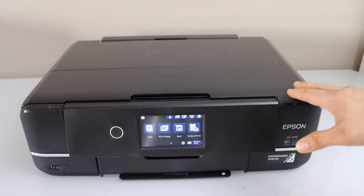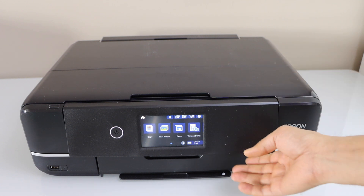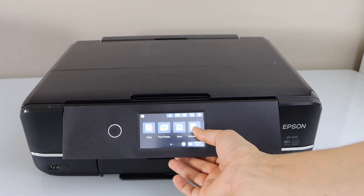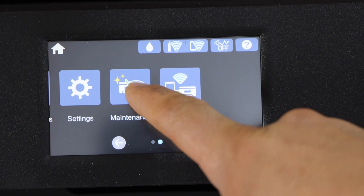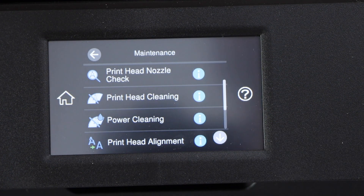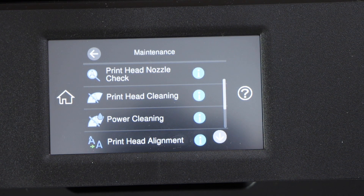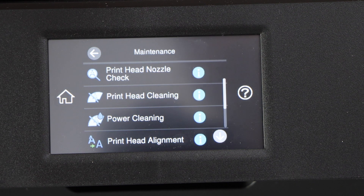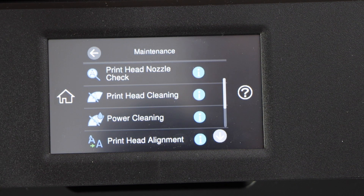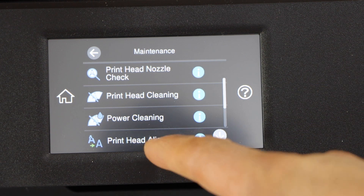Go to the printer display panel, scroll ahead and click on Maintenance. You will see options like Print Head Nozzle Check - it will tell you which ink is working and which is not. For example, if some of the inks are working, it will display that. Next is Print Head Cleaning, which will use some ink.